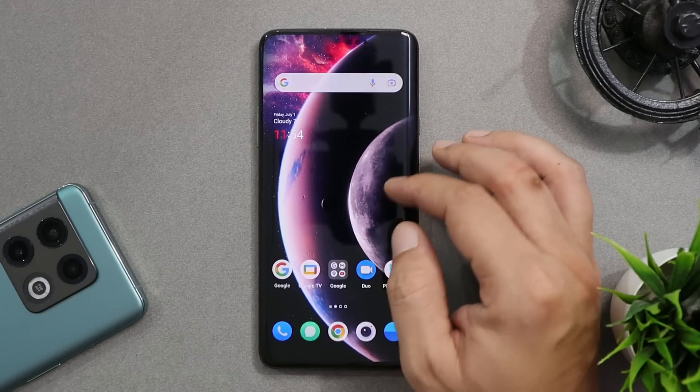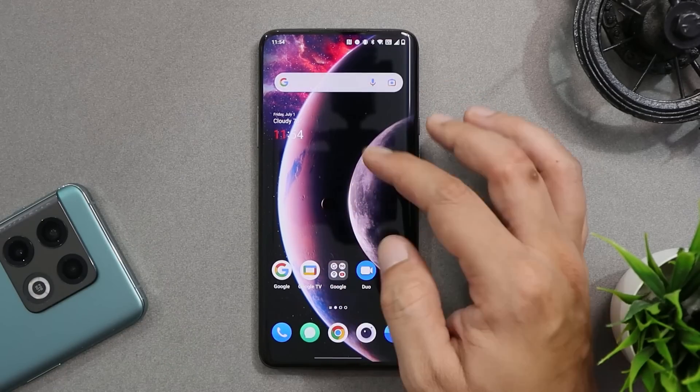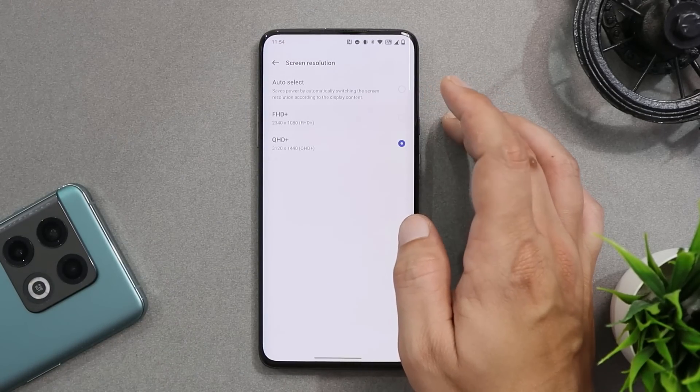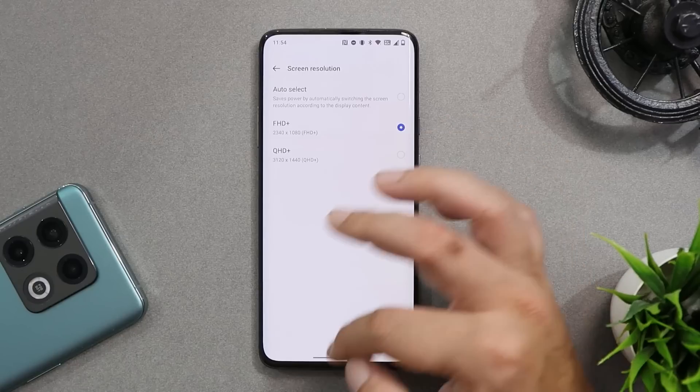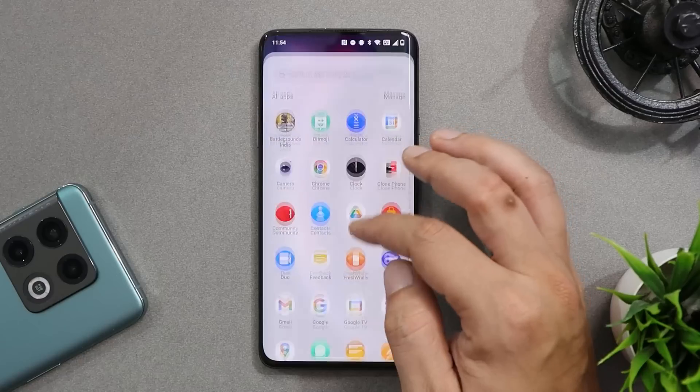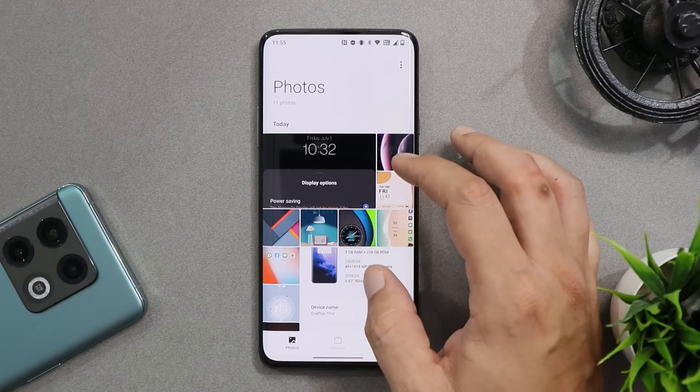You might face some display issues when switching between Full HD+ and QHD+. For example, the clock size appears smaller when the resolution is set to QHD+, but once you switch to Full HD+ the clock size goes back to normal. These are some known bugs that can be ignored for now.